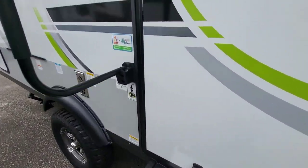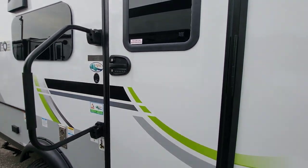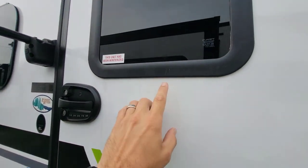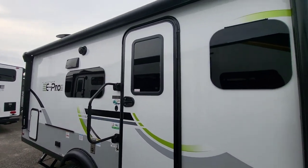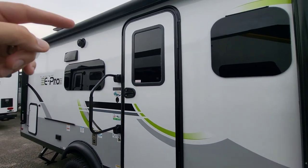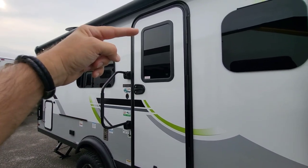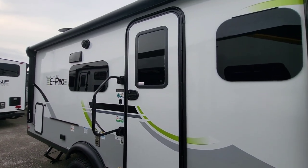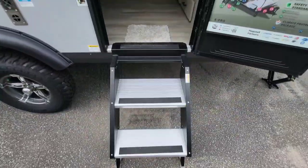Before stepping in: keypad entry is standard, there's an oversized grab handle, and a thin shade is installed at the door — a pleated shade behind it by Lippert. Based on online feedback and creator requests, they've flipped it so it now goes from the bottom up. When you're standing at the door you can see over it, whereas the old top-down setup was aesthetically logical but less practical. A really nice improvement.